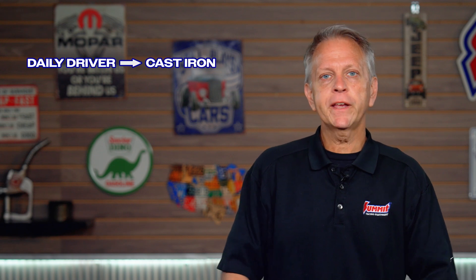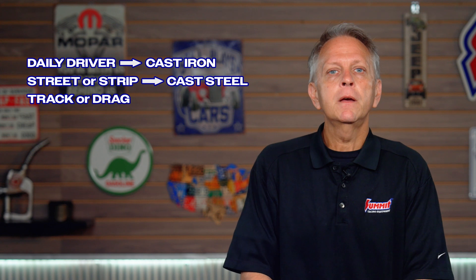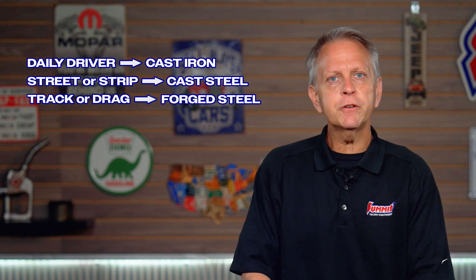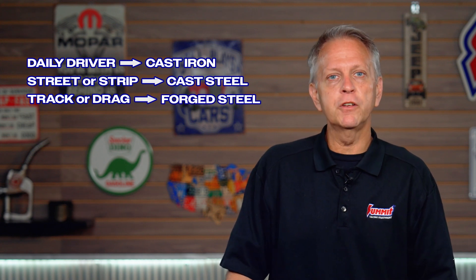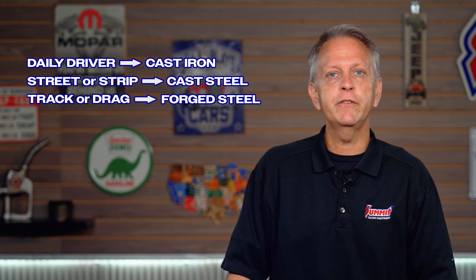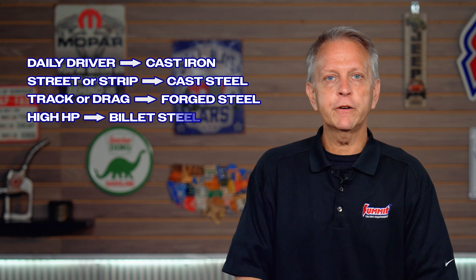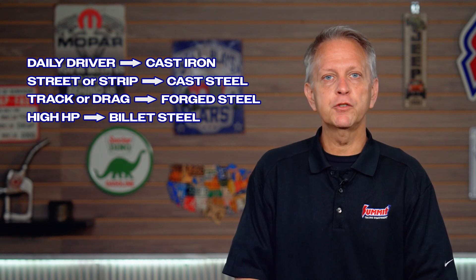Choosing the right crankshaft material for your application comes down to your vehicle's intended purpose and, to a lesser extent, budget. If you've got a daily driver or weekend cruiser, a cast iron or nodular iron crank will do. If you've got a street strip or mild performance build, step it up to cast steel. If you've got a serious track car or drag racer, go with forged — forged is also the right play for boosted or high compression engines and even nitrous. And for high horsepower or serious competition racing, billet is the way to go.